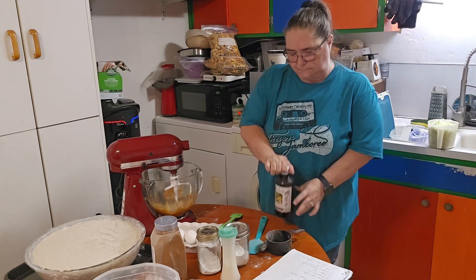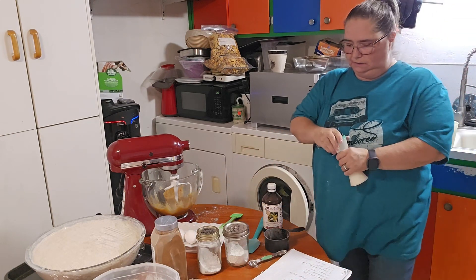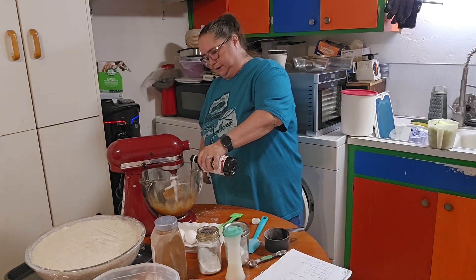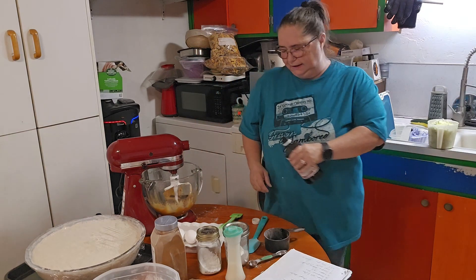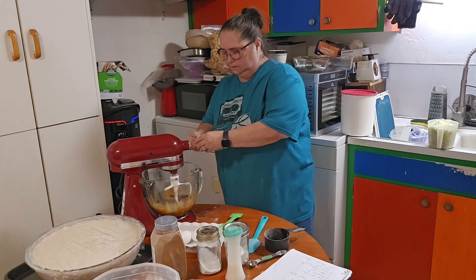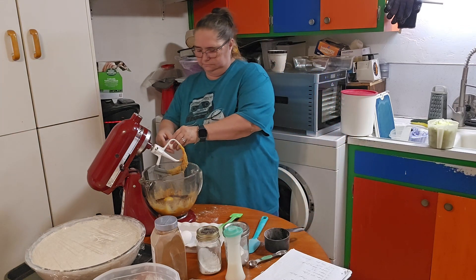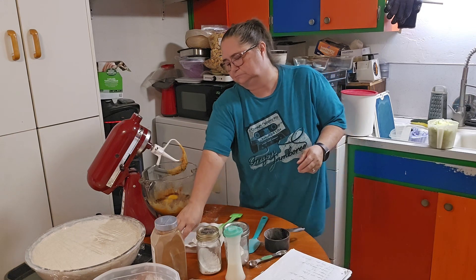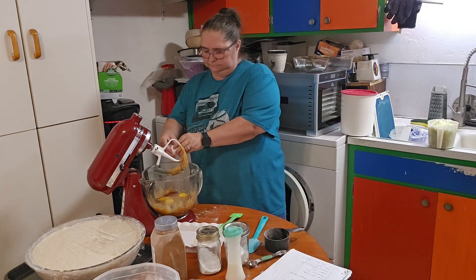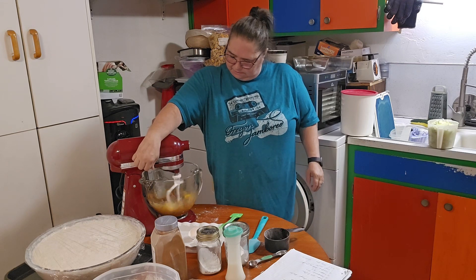I forgot to put the salt in that other mixture — it was a teaspoon. So I'll stir that around again. Then two teaspoons of vanilla — I'm just going to pour it in, one, two. A little extra never hurts anything. And then we've got four large eggs. I'm going to go ahead and lock it down and get that mixed together.